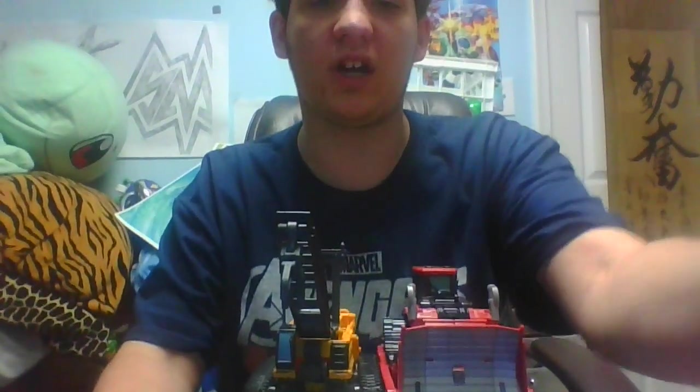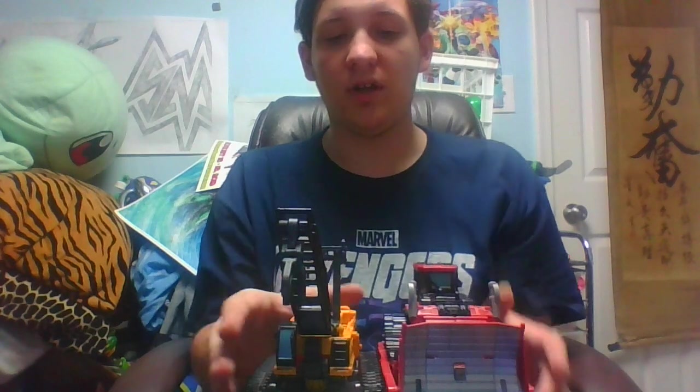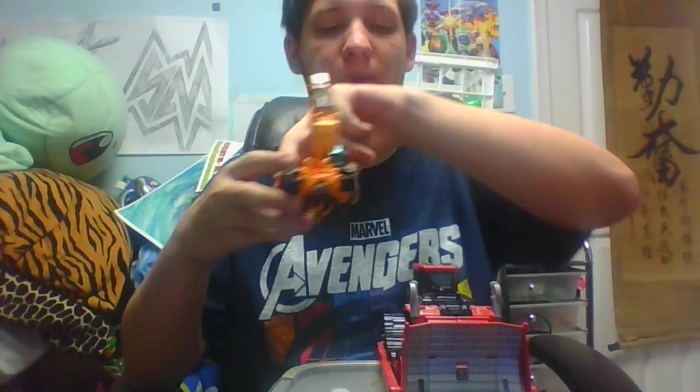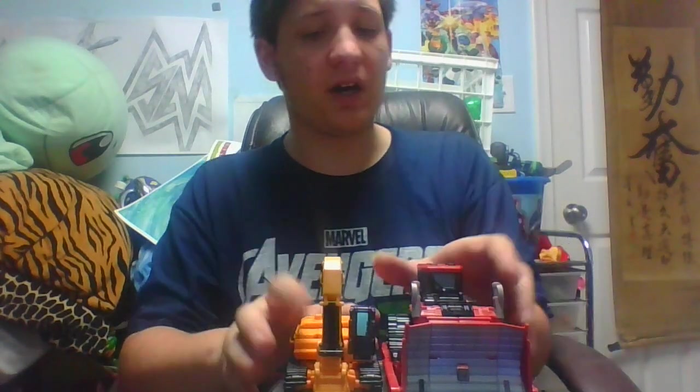For a size comparison, we'll bring in the two we've already taken a look at — his brother Constructicons. Here we have Hightower next to Rampage. Size-wise he is a deluxe, so it doesn't really fit, but I get where they're going. Now we can bring in Scrap Metal — same side as Hightower. Hightower and him work great together because they'd be the same size in real life, but Scrap Metal not so much, as this is meant to be a smaller one compared to these.